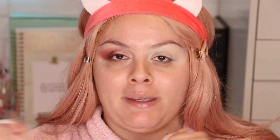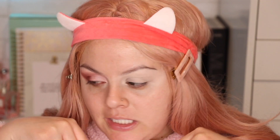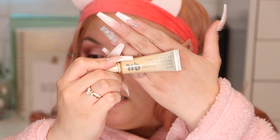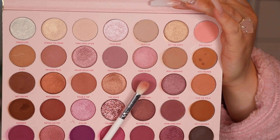I already went ahead and applied a couple of things. I concealed underneath my brow bone using the Elf camel concealer in the shade Light Ivory. To prime my eyes I used the Urban Decay Eyeshadow Primer in the shade Eden, and then I went over it with the P Louise Base Pro in the shade Rumor 02.